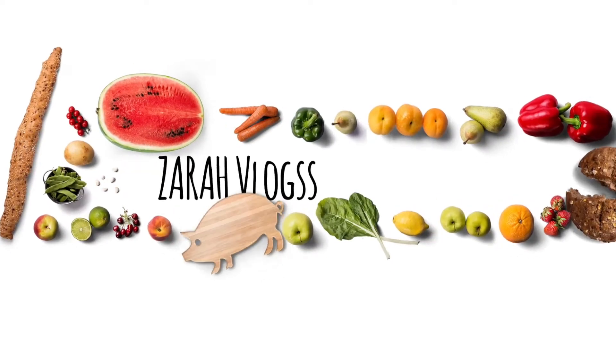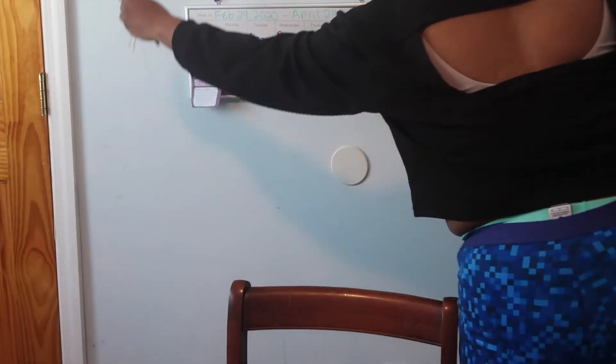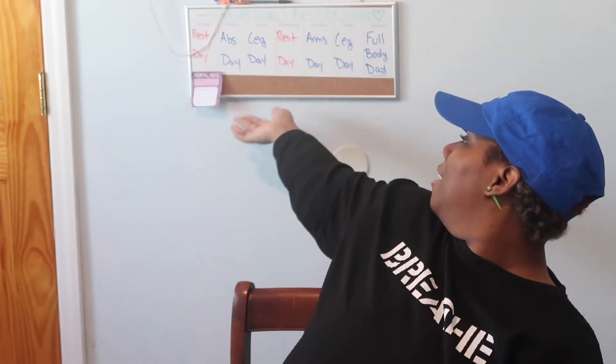Hey guys, I'm doing a little sit-down fitness video. I figured I'd sit behind my wall of fitness motivation and fitspiration boards. I'm going to show you the stuff I'm currently obsessed with. I made this video a hella long time ago but I deleted it, so we're just gonna do this all over again.